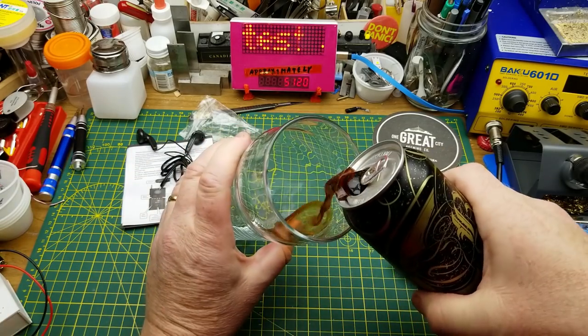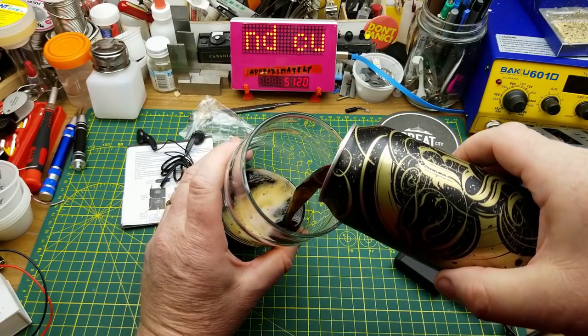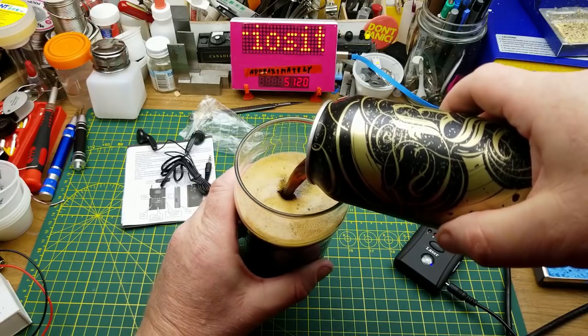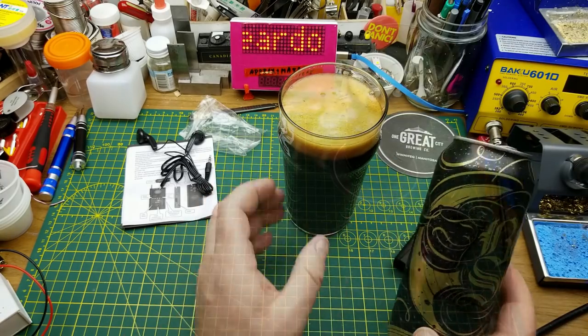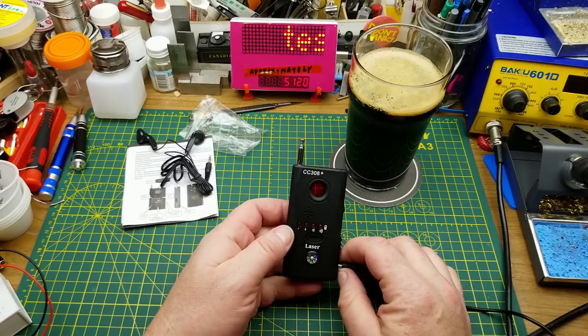Today's beverage of choice is Blackstone Porter from Driftwood Brewery in Victoria, BC — a London style porter with a bittersweet chocolate character and a blend of caramel, black, and chocolate malt. So today I thought I'd take a closer look at this little anti-spy gadget I got in the last mailbag.